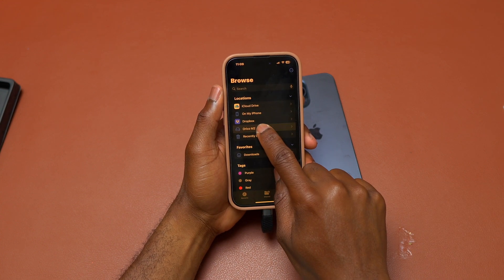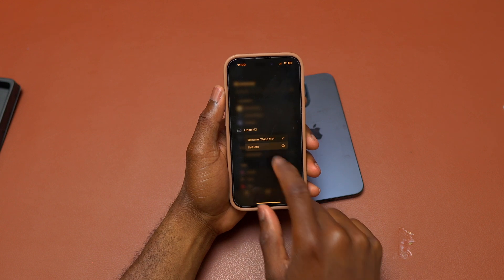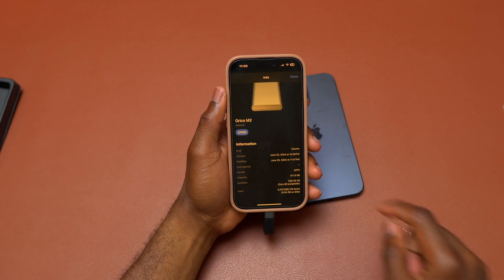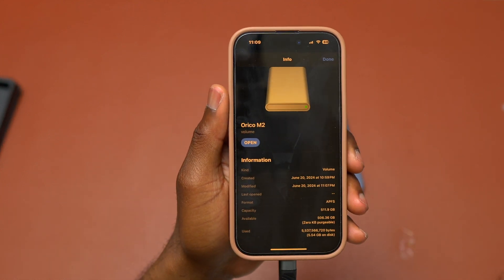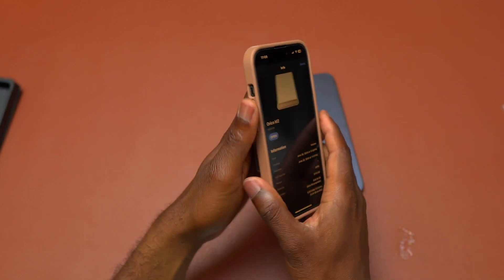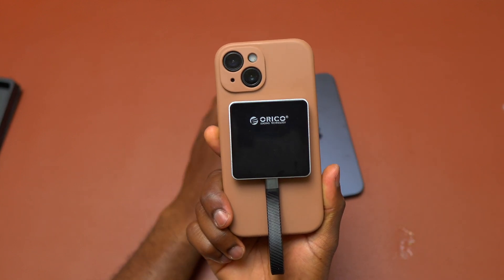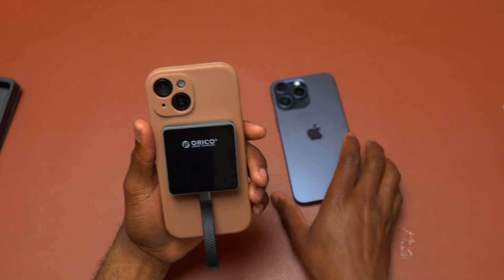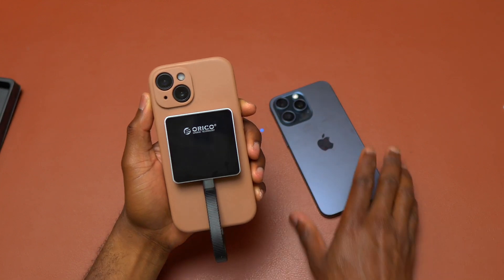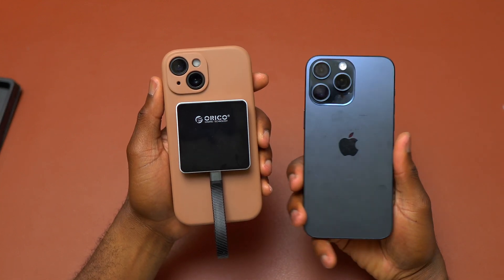Here is the iPhone 15 — same thing. I have the Files application open and I can see the Orico M2 SSD. You can select a bunch of videos from your iPhone and transfer them onto the SSD at high speed. After that, you simply take the Orico M2 SSD, plug it into your computer, and recover everything.